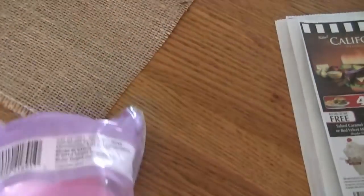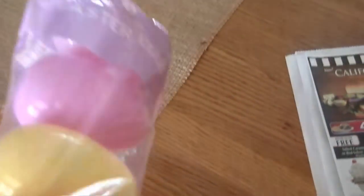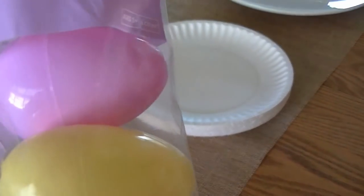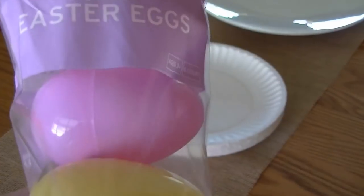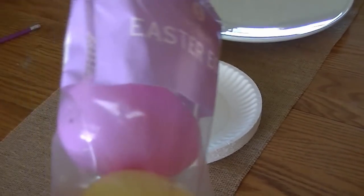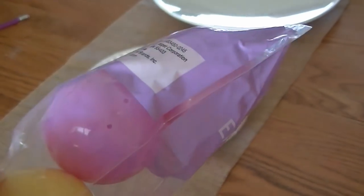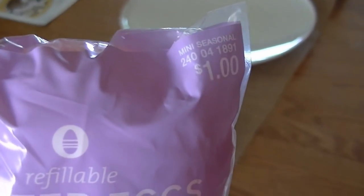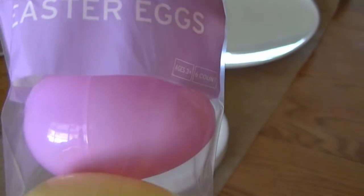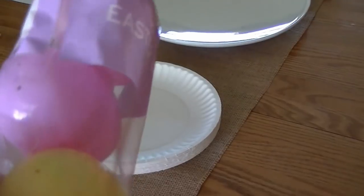I've decided I'm going to try and spray paint these and spatter paint them to make them look more realistic — more like home eggs, like if you had a chicken coop and chickens laying eggs. Not the store-bought kind. These eggs I actually bought at Target for a dollar. These are the bigger eggs, they come six to a pack. I also bought some of the smaller ones that come 12 to a pack. They have little holes in the bottoms and the tops.